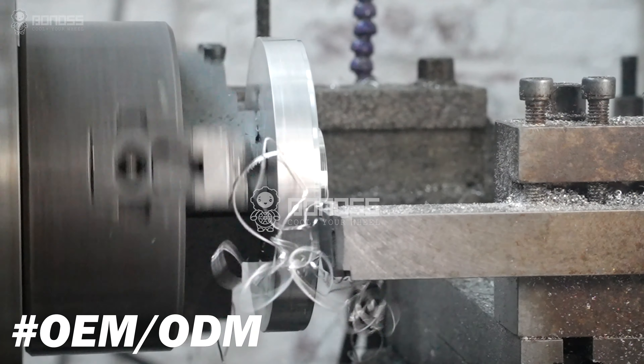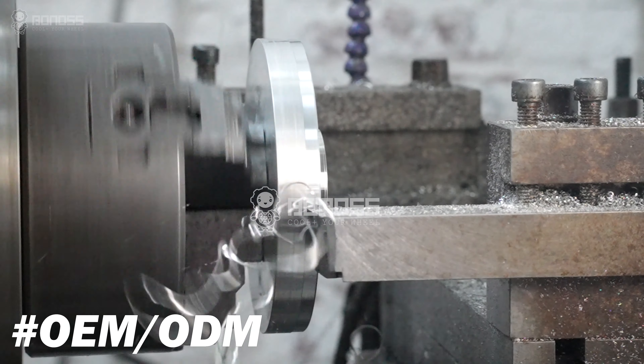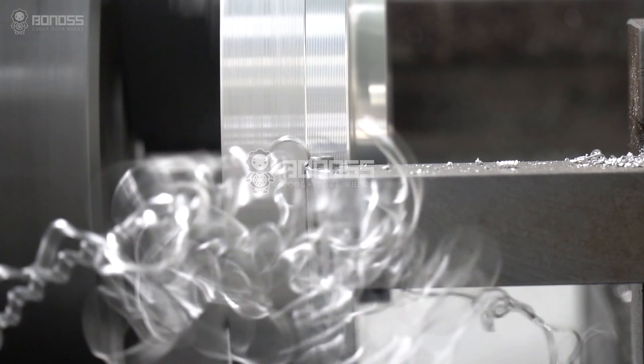Bonus has an independent OEM factory, so customized wheel spacers can be completed in as few as 1 to 3 days. Bonus also provides OEM and ODM services.